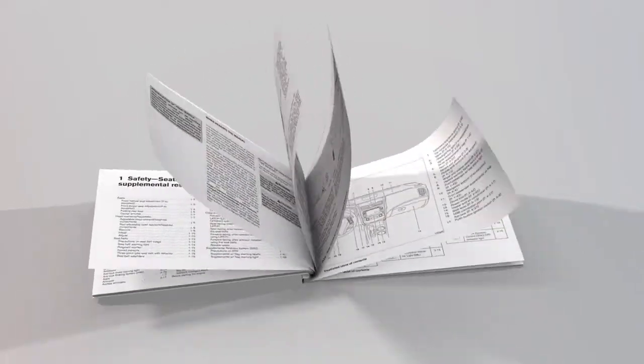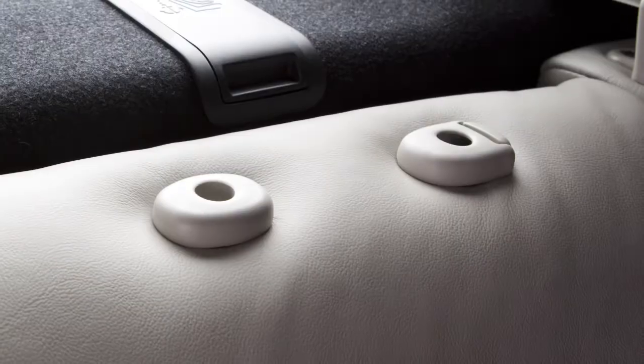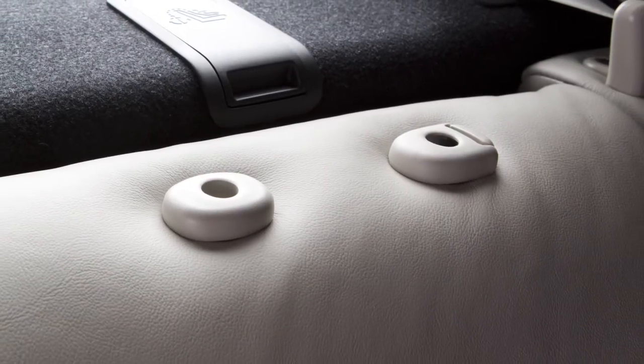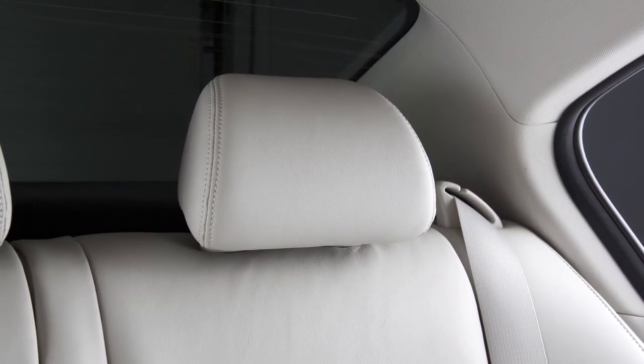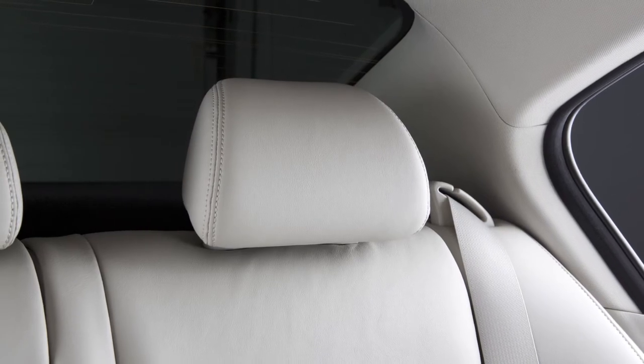Please see your Owner's Manual for further details. If the head restraint and or headrest has been removed, ensure that it is reinstalled and locked in place before riding in that designated seating position.